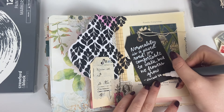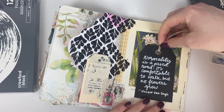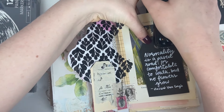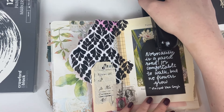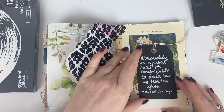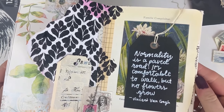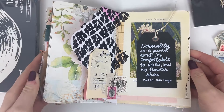That was everything for this page. I stapled the tag to the page because I wanted it to feel a little bit more free — whenever I use staples it feels less fixed, like it's not completely stuck down. And I rounded the corner. So that's pretty much everything I did for this page. Thank you for joining me, I hope you have a wonderful rest of your day, and I will see you guys in the next one. Bye!